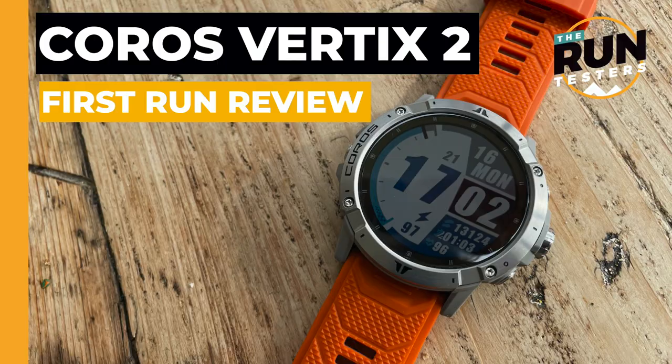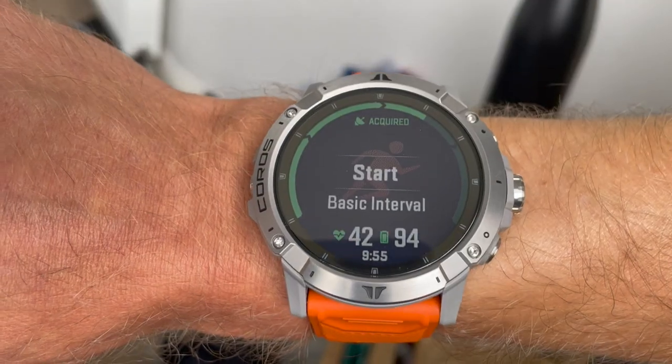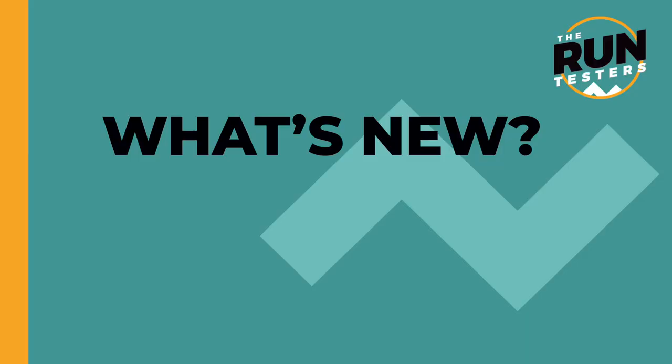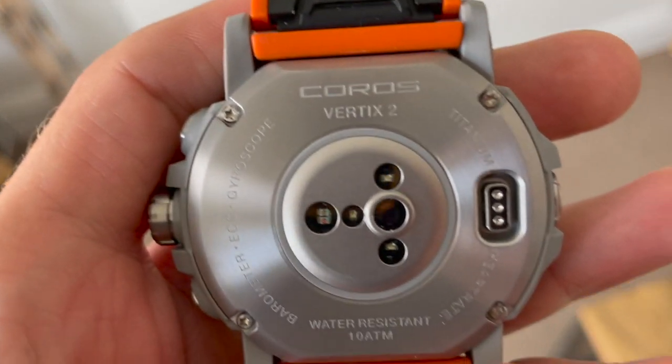Hi, it's Nick from the Run Testers and this is our first run review of the Coros Vertix 2. Coros has chucked in a load of features into the watch to make it more of a direct competitor to something like the Garmin Fenix at the high end of the market.